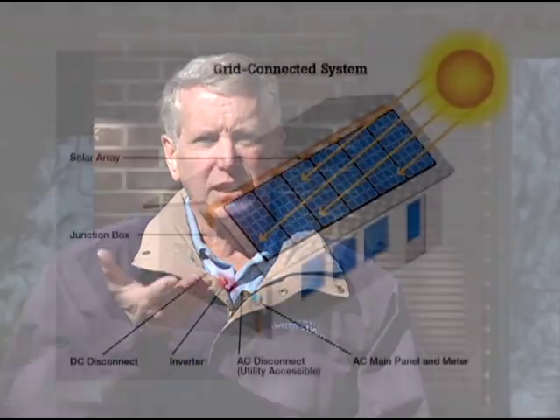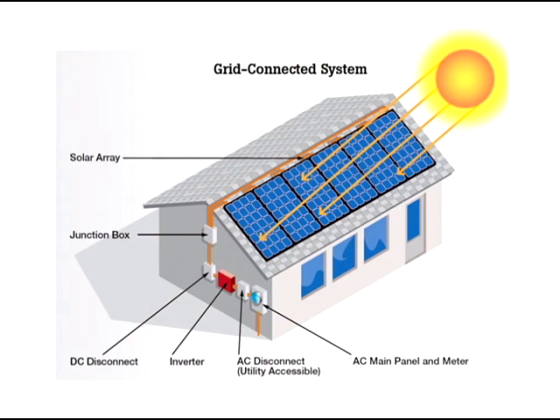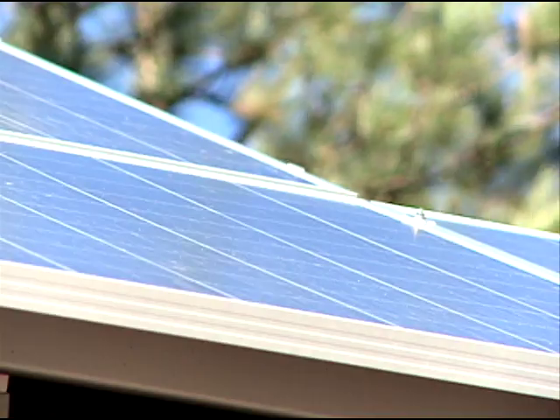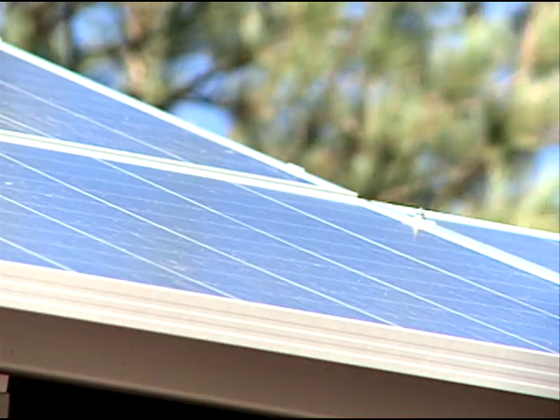So the electricity gets pushed from one layer to the other and goes out into the wiring that I have connected to my house. Gets used up and then comes back through that top plate that's just real thin. It almost looks like wire on the top because you don't want to block your sunlight.